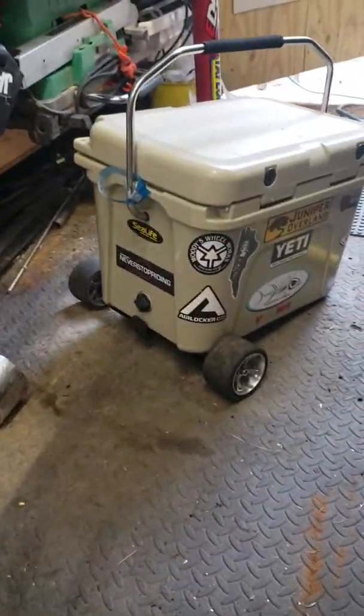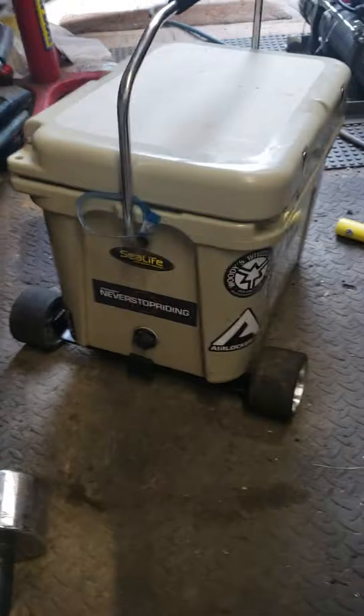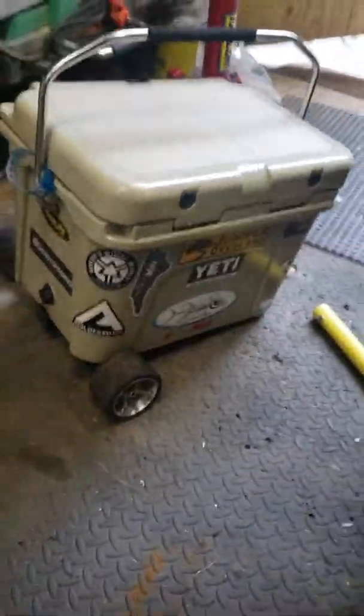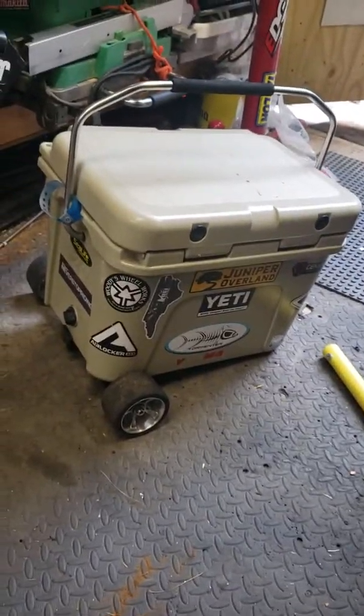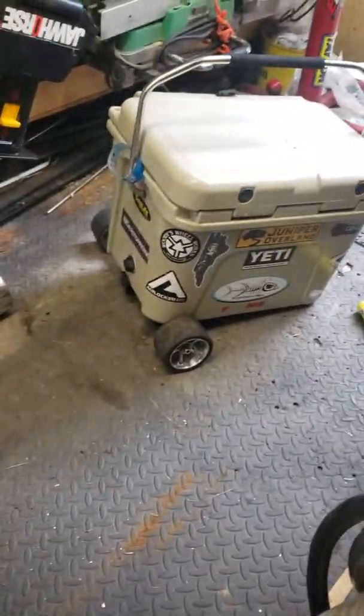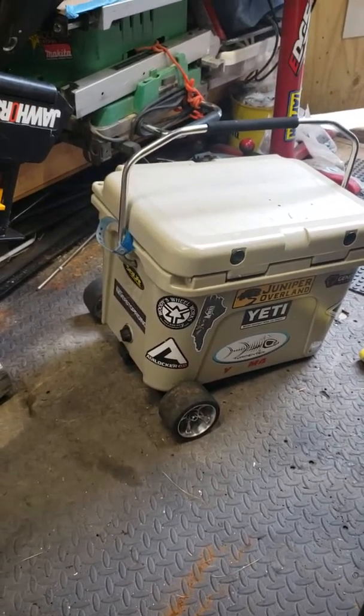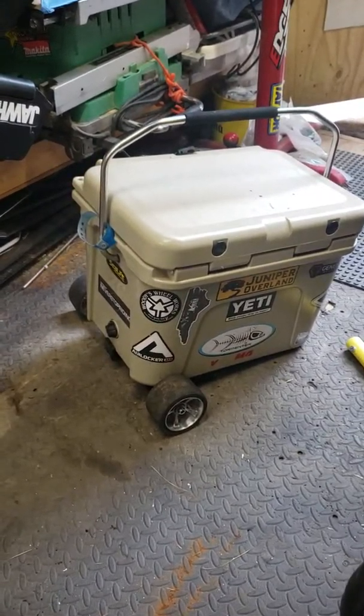Hi guys, thank you for watching — I hope you enjoy it. It's a pretty cool project if you want to do it. I was thinking about doing camber on the back wheels, but I don't know — I might do it later. Thank you very much, Ricky Man — follow my channel, 4G63 Dream J, DSM. Give it a like and share — thank you, bye!